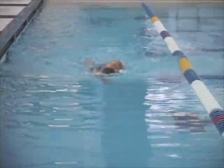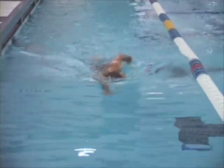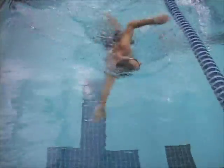Not the biggest deal, but the idea behind rotation is to improve your streamline so that at the apex or the pinnacle of the stroke, you're as streamlined as possible for a brief moment.